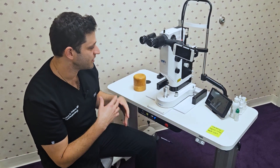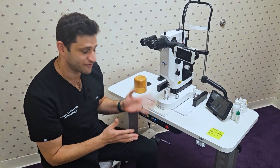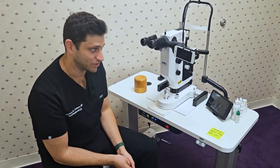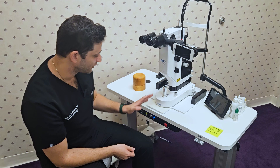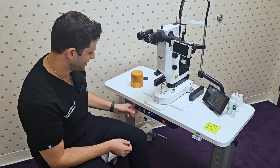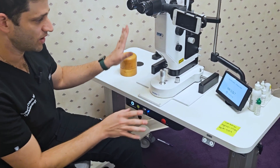I want to walk you through the setup and how to adjust your settings, because it's very intuitive, but it never hurts to have a little tutorial. So the first thing is obviously you plug everything in, and this main button here will turn on the laser and the scope all in one.